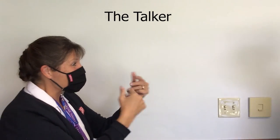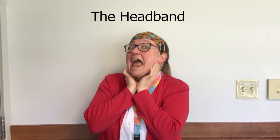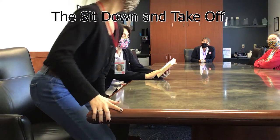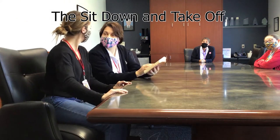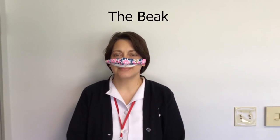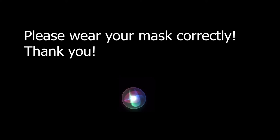The talker, the headband, the sit down and take off, the beak. Please wear your mask correctly. Thank you.